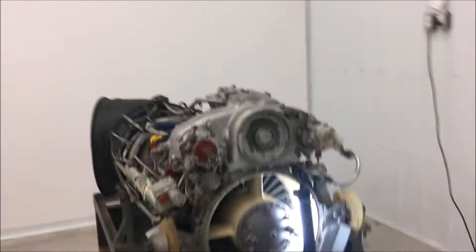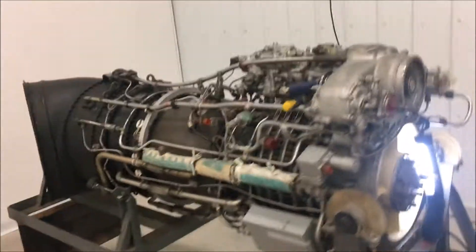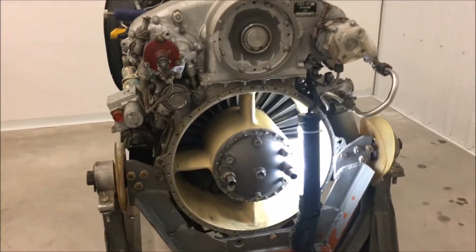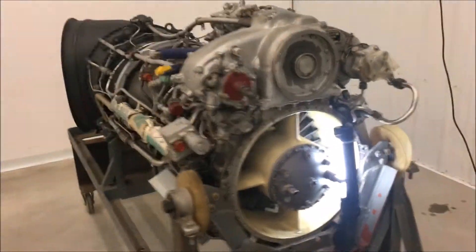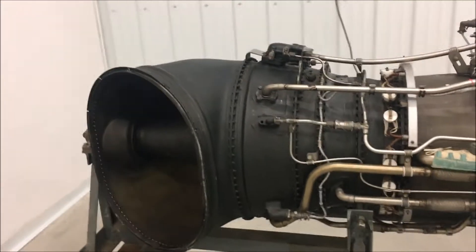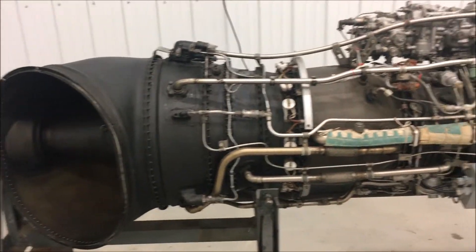Welcome to the Nye Hangar. We're just doing a quick tour of the Isotov TV3-117. It's a free shaft gas turbine helicopter engine used in Russian military helicopters. It's a beautiful piece.